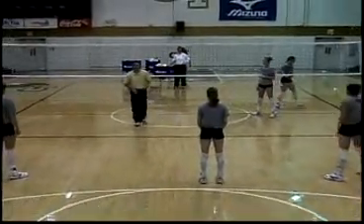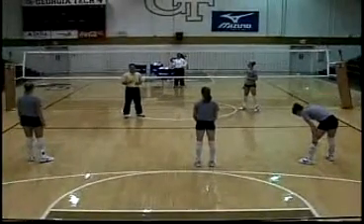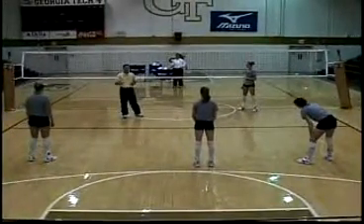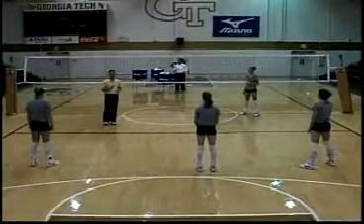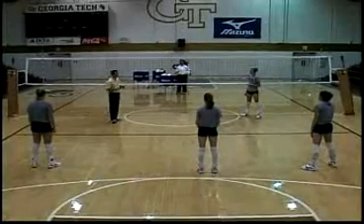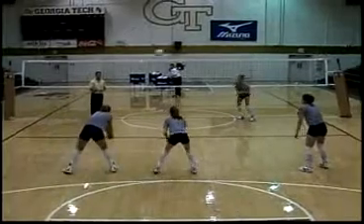The coach on the other side of the net is going to enter balls as a service, and we're really going to look at first tempo, forcing the tempo to our setter. I'm going to ask them to take a couple first tempo reps, and then we're going to stop and show what a second and third tempo rep looks like and why it makes a difference. Let's see some service and some first tempo passes.